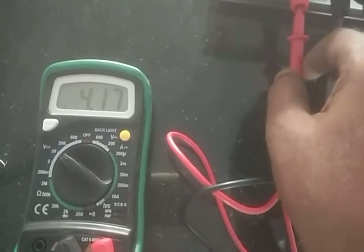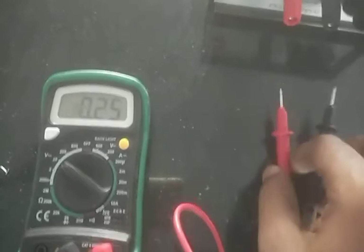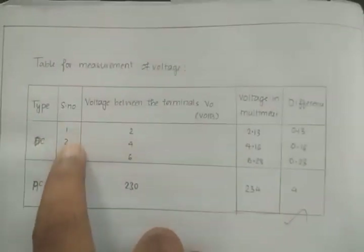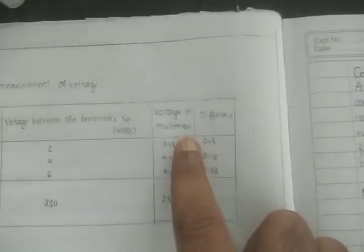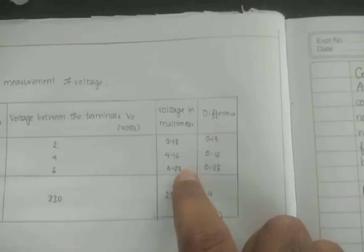Different values can be calculated. You have to show in your tabular column the readings for 2 volts, 4 volts, and 6 volts using the battery eliminator. The DC power supply is set to 2V, 4V, and 6V, and the voltage measured by the multimeter is 2.13, 4.16, and 6.28 respectively. Then record the difference.